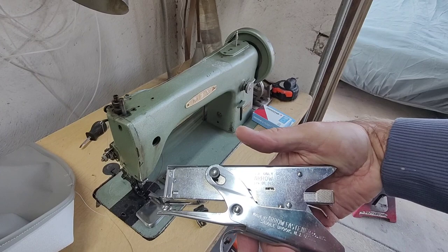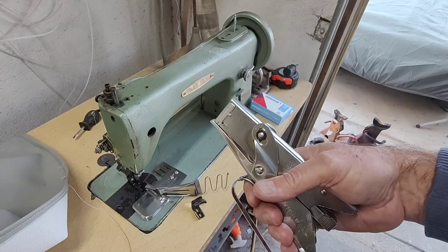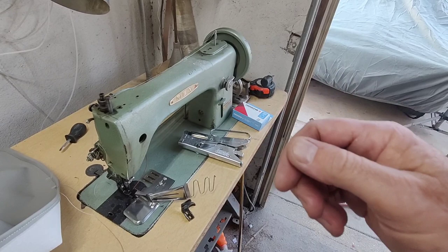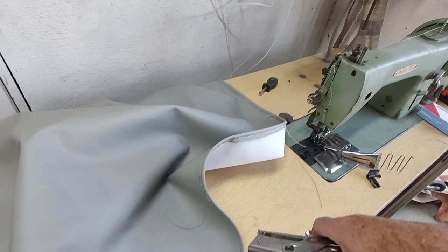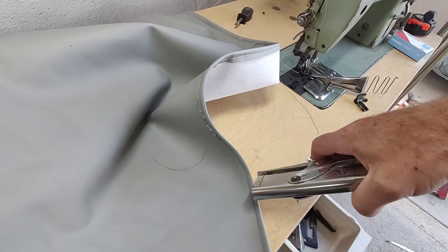One more quick tip: instead of using pins like you would in regular sewing, with automotive upholstery you can just use a stapler. Staple the material together and then sew it — it's a lot easier for tricky corners where you want to make sure everything lines up. Just don't do it on visible areas where you'll see the staples. If it's a hidden seam on the inside, go ahead and staple it to hold it in place.